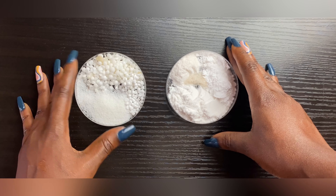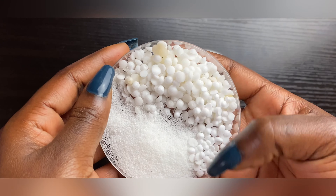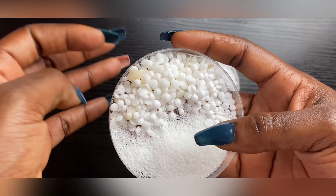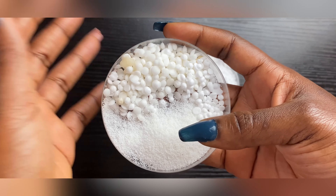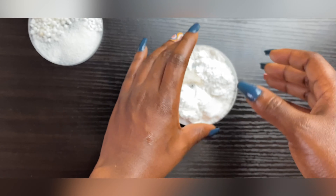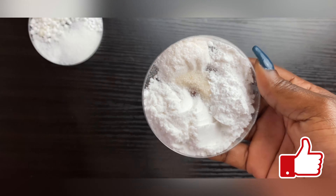I have my waxes and emulsifiers here: my e-wax, my cetyl alcohol, and my stearic acid. These are my emulsifiers and thickeners — they are the foundation for making the cream. They are going to make it solid and moisturizing.